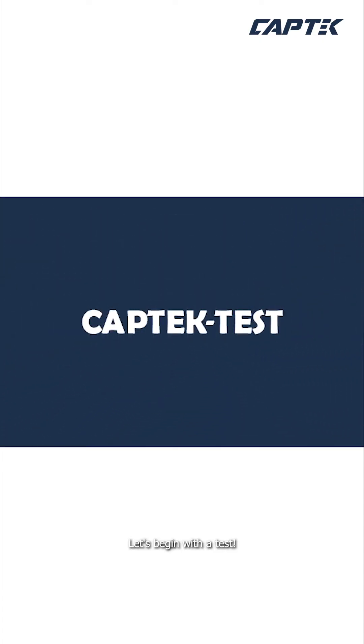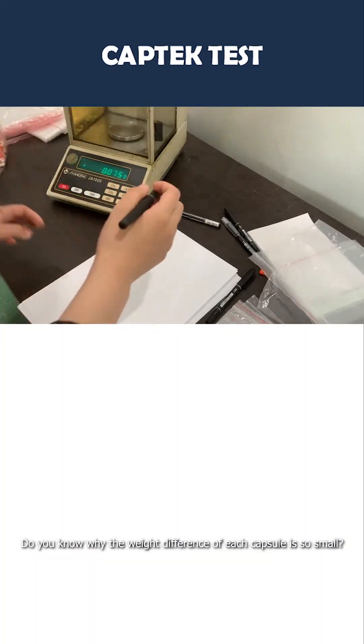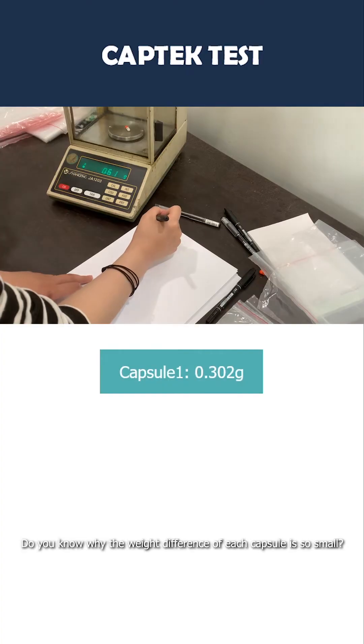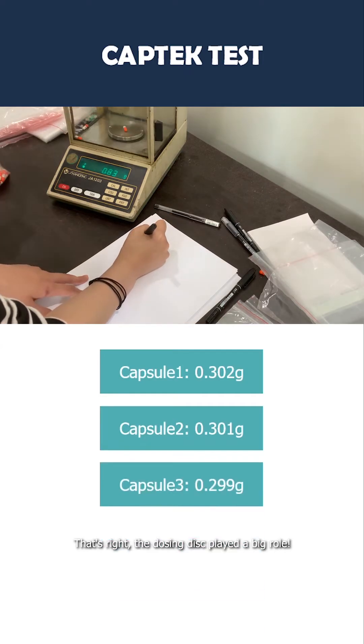Let's begin with the test. We start by weighing the capsules to check for dozing accuracy. Do you know why the weight difference of each capsule is so small? That's right — the dozing disk played a big role.